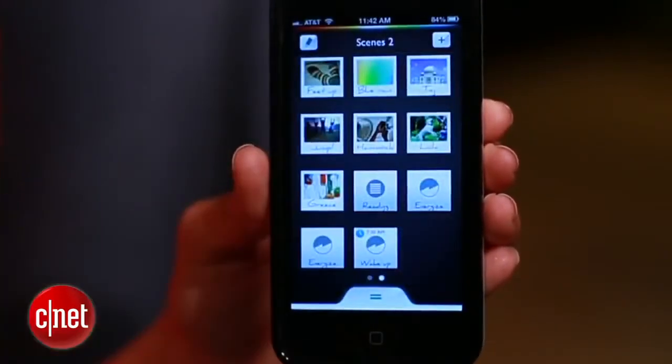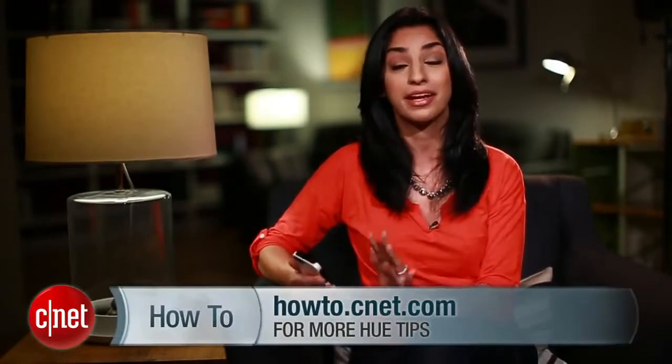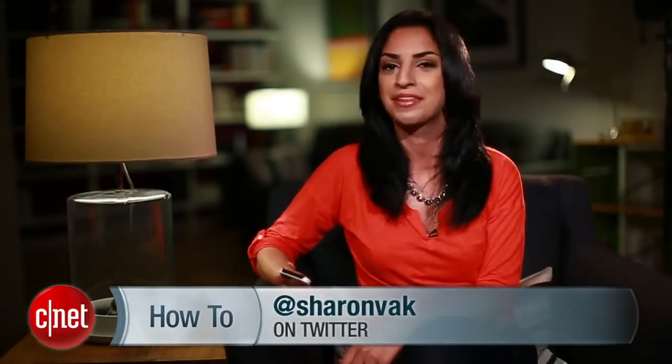Now, whenever you arrive home, your lights will be on and the mood will be set. These are just some of the more useful Hue features, but there's lots more. So check out my complete guide on howto.cnet.com. And as always, hit me up on Twitter with any questions. For cnet.com, I'm Sharon Vakman.